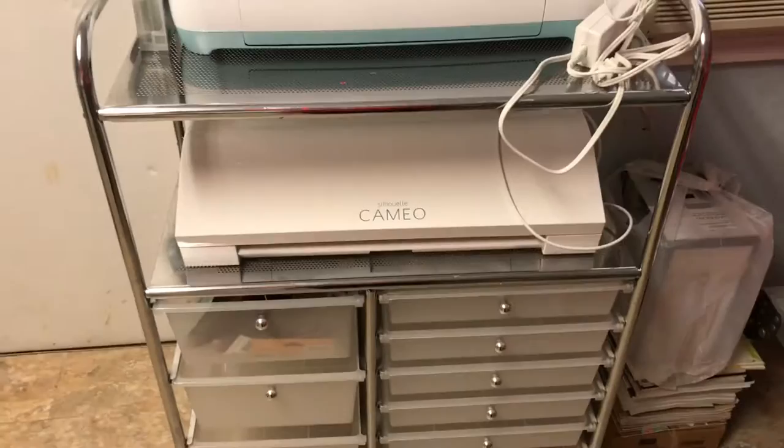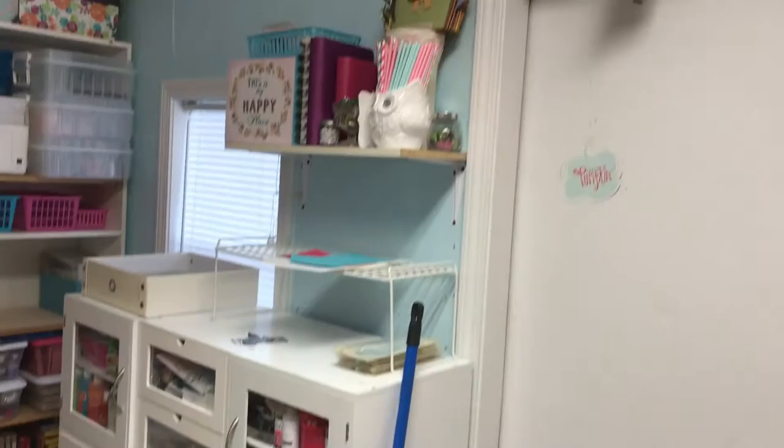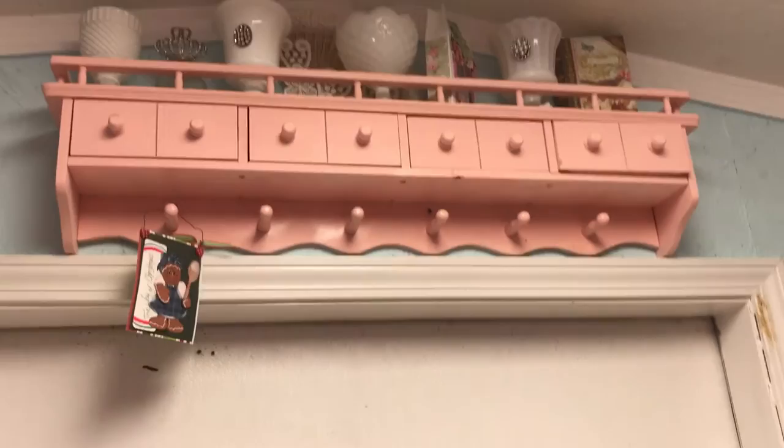This rolling cart I've had for years and it's got my Cricut and my Cameo 2. Most of those drawers are empty so I've got room to grow. Coming on down, there's a trash can, more cubes, and a shelf on the wall that holds odds and ends — planners, straws, decorations, different things. Above that I have a shelf that has some of my milk glass and some projects I've done.